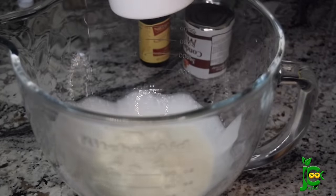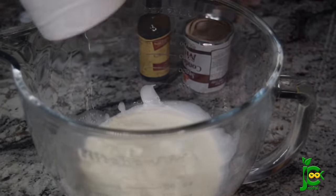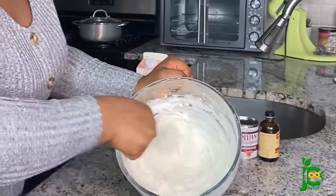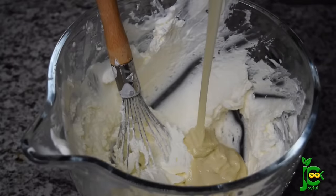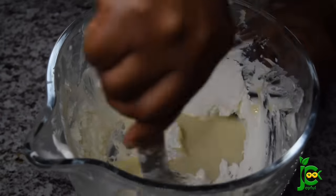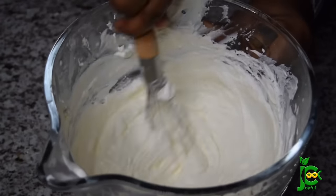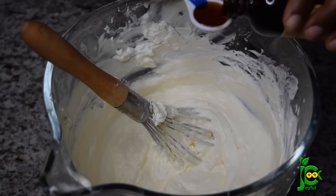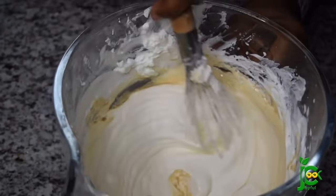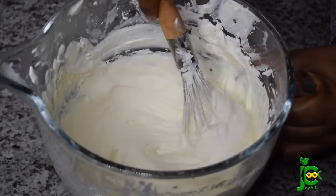Another way to do this without a stand mixer is to add your cream into a bowl and go in with a hand whisk just like this — whisk, whisk, whisk until it forms stiff peaks. It happens really quickly; this took me just several minutes, and it's good work for the arms! Once it forms into thick peaks, add the sweetened condensed milk, add your vanilla extract, mix mix mix, and your ice cream is ready. You can also use a hand mixer to do this and you'll have the same result.